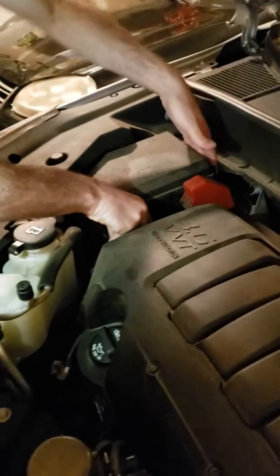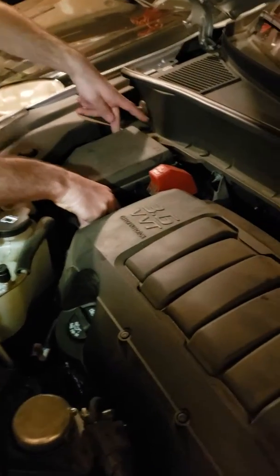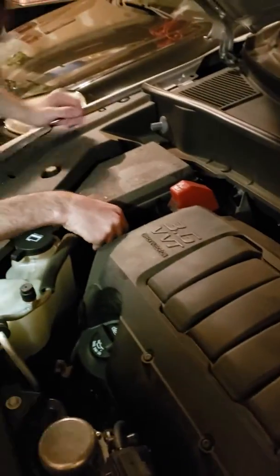We saw a YouTube video that said all we have to do to change the brake lights is check the fuse, so we're gonna do that right quick.